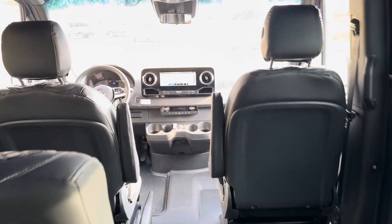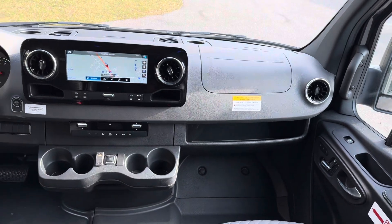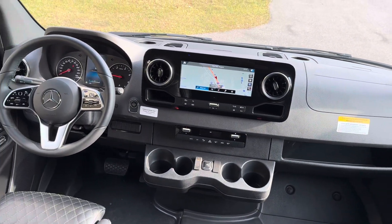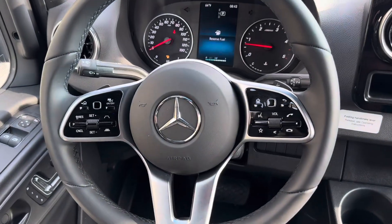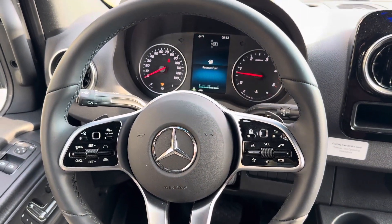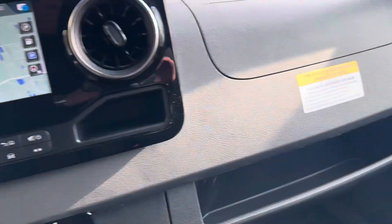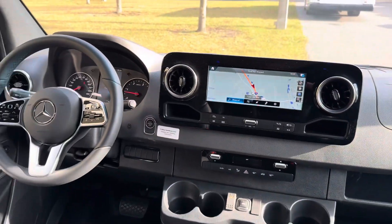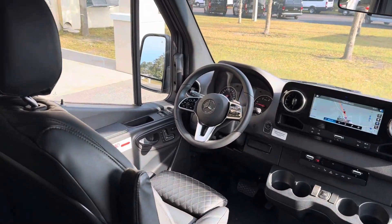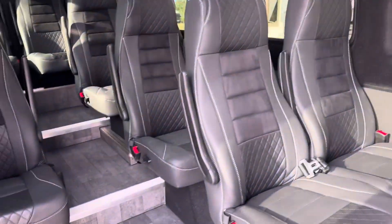One unique feature is the S-Class comfort package up front. You've got the large Mercedes screen, an upholstered steering wheel with all of the electronics — it's just like you're in a brand new Mercedes car. Heated seats for the driver and co-pilot, adding to the comfort level of the operator. If the operator is happy, chances are those customers are going to be happy too.